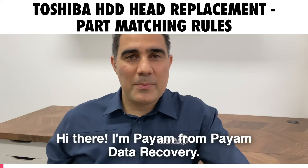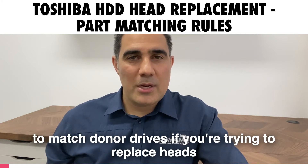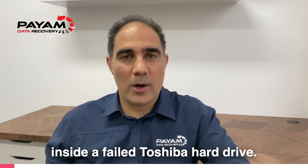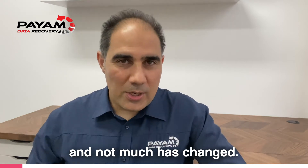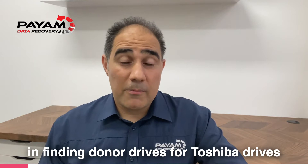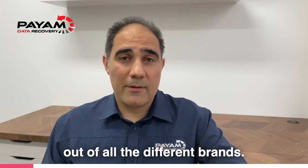Hi there. I'm Payam from Payam Data Recovery. Today you're going to learn a quick and easy way to match donor drives if you're trying to replace heads inside a failed Toshiba hard drive. Over the last 21 years, we've been recovering data from Toshiba hard drives, and matching parts and finding donor drives for Toshiba drives is probably one of the simplest and easiest out of all the different brands.